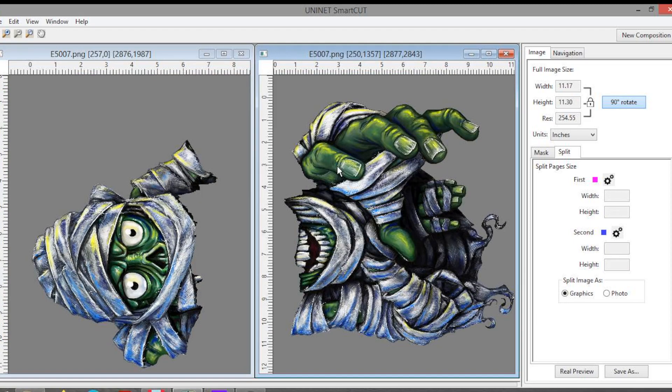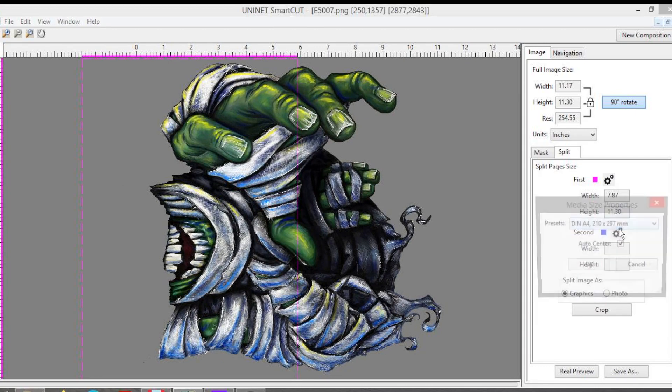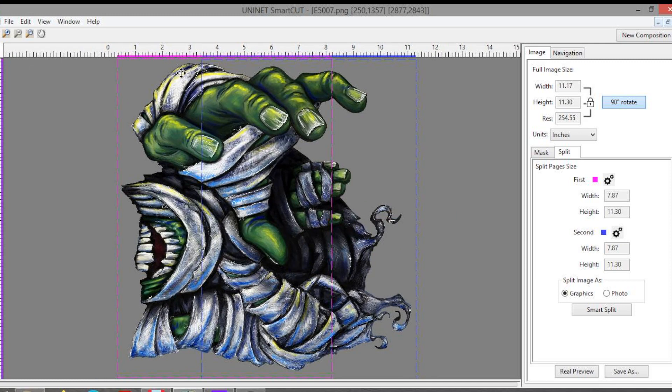When the software finds a split, we have two pages and we just select the larger one and make it full size. When we see just the second part of the image, we go to our gear icon, select our page size — in this case A4, or letter if you are in the US. We have our purple box and our blue box again that we can move together to create a large common space. With a large common area the software has more options to choose the best path for us and deliver the best result. The split is done.